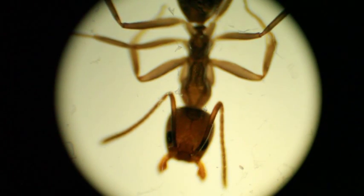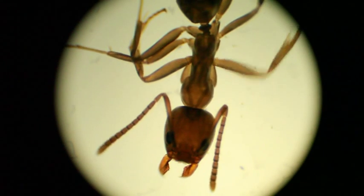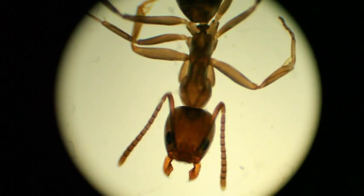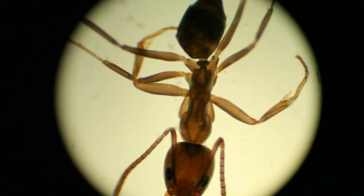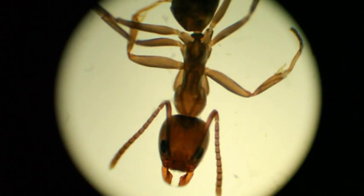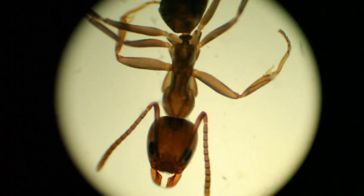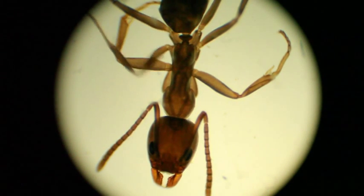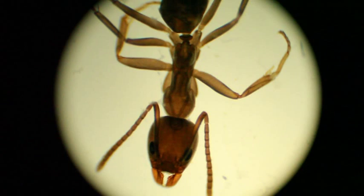Oh no, somebody help me. I'm trapped. Wait till I get out of here, you big bully. I'll kick you with my six legs — if that's the proper way to say legs for ants, who knows? It's exciting though. Alright, this is pretty fun, but let's see what else I can find and look through the microscope.